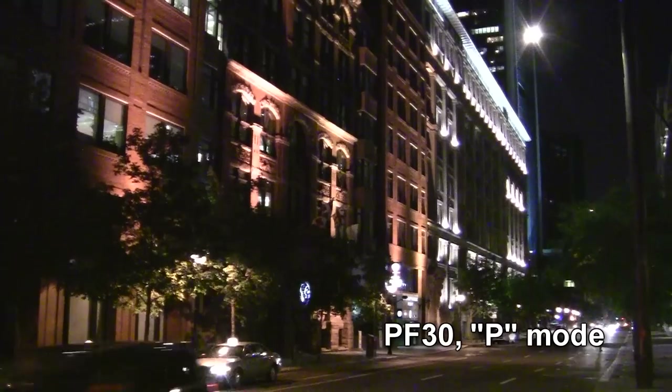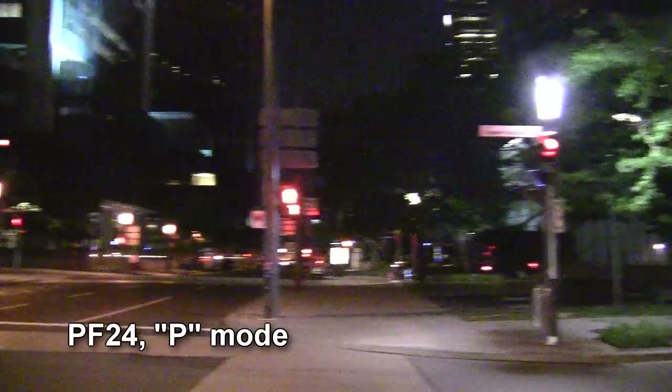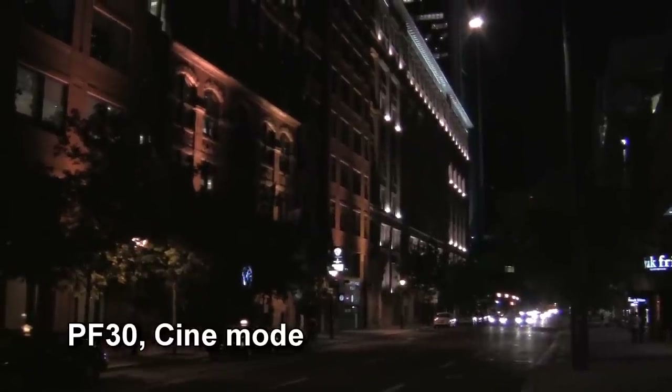Now for the low light tests. Using P mode, the HF-R10's low light performance varied between ugly and a complete disaster. The cinema mode did deliver better results, but the colors were faded and the contrast and brightness were a bit off.